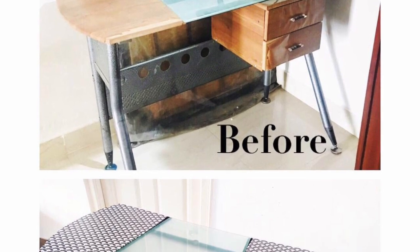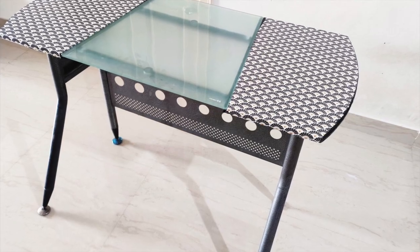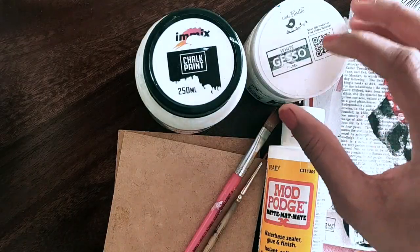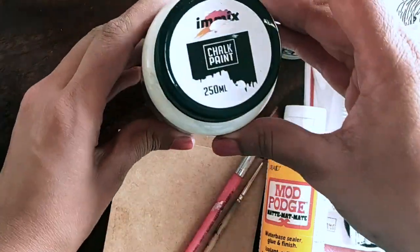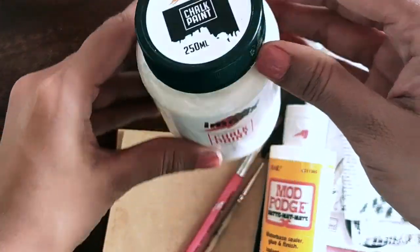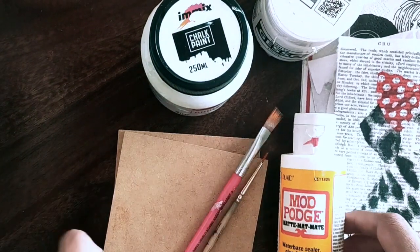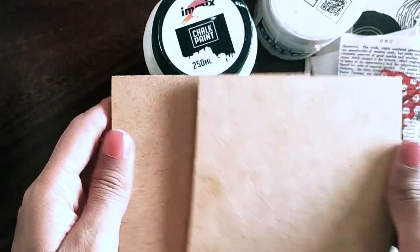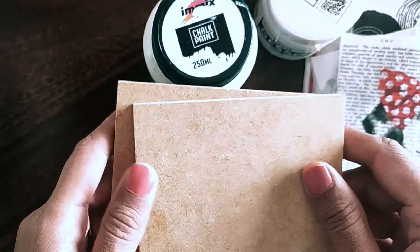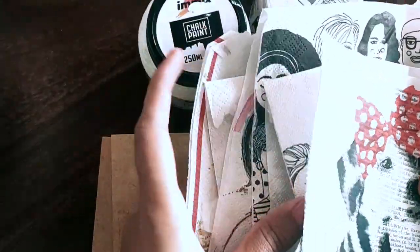These are the things we need: gesso — a white gesso — chalk paint, white chalk paint, Mod Podge which works as a glue (this is matte finish), a flat brush, and a small round brush, two MDF coasters, and decoupage napkins — you can choose any designs.